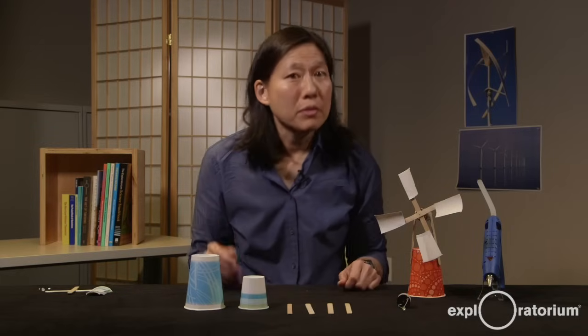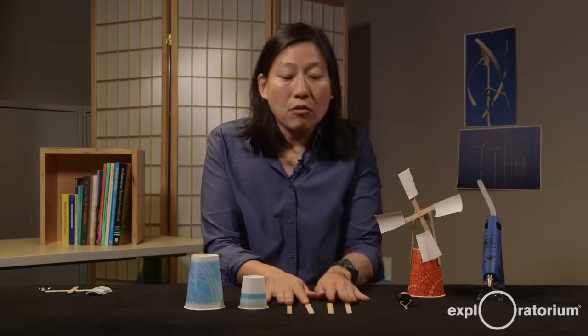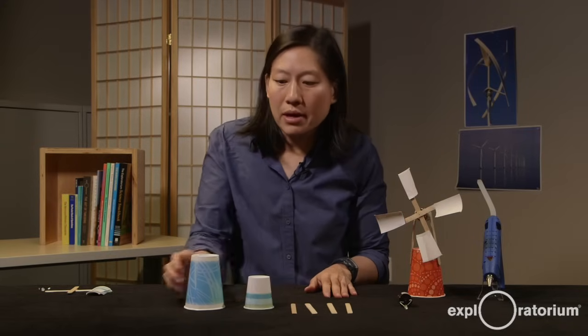We're going to build a device called a wind generator where we harness the power of the wind to spin the shaft and light the LED. To make your wind generator, you're going to need the hobby motor, an LED, four popsicle sticks, a small three ounce paper cup, and then a slightly larger cup to serve as your base. This could be a plastic or paper cup.